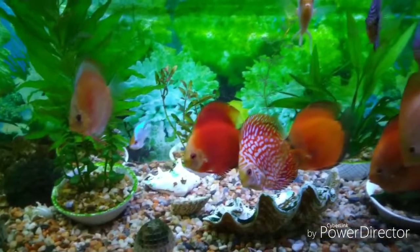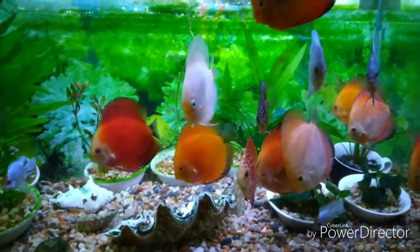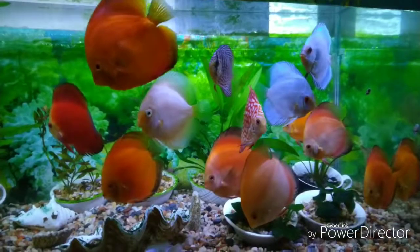The snakeskin discus is not eating. I tried feeding at several different locations, but the new small pellets mixed with the old pellets are mostly not eaten.